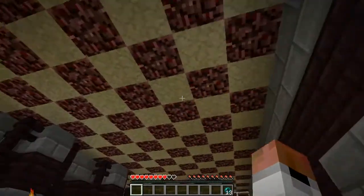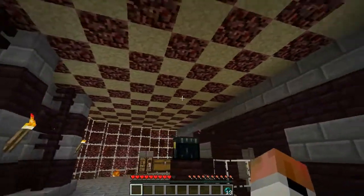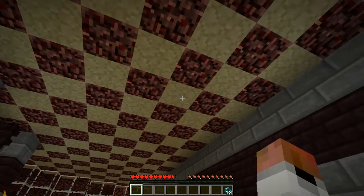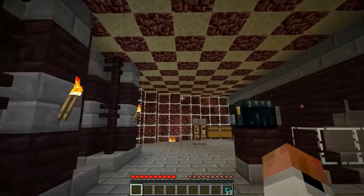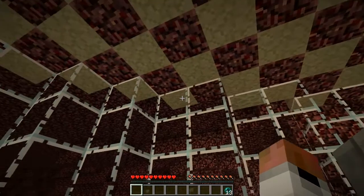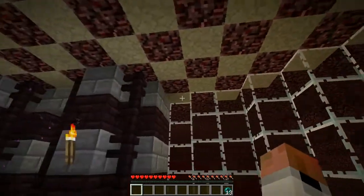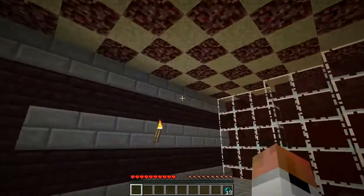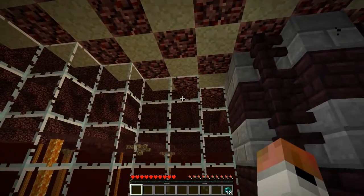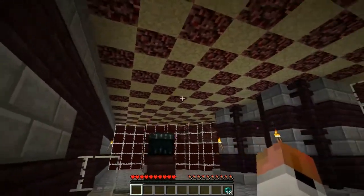I've finished the glass wall and I've put this pattern in for the ceiling, and I really like this — I think it works really well. I'm not a big fan of either of these textures to be honest, but this actually works out very well. I think I might need to edge this in with maybe stone brick or something, just to separate the netherrack here from the netherrack out there. But I was quite surprised at how well that worked.